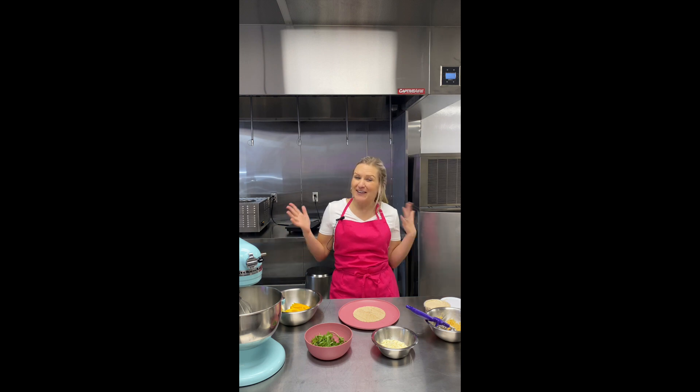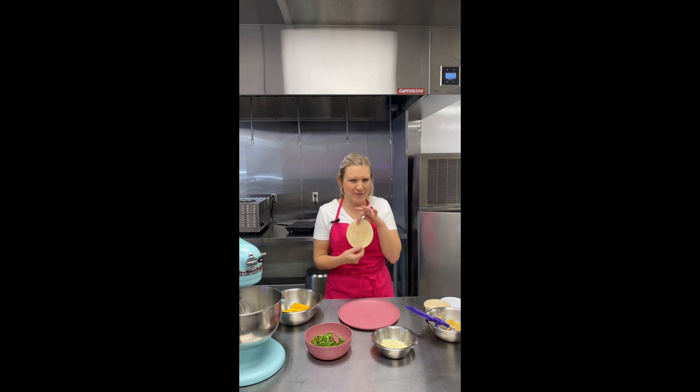We want to start with a tortilla. There are a bunch of great gluten-free vegan tortilla brands — some of them are bigger and some are smaller. I have a cute little almond flour tortilla here.